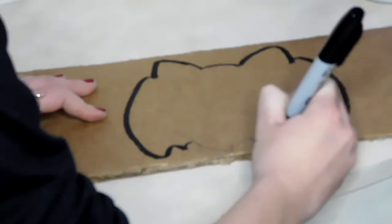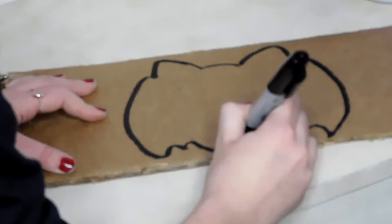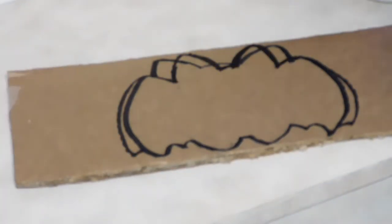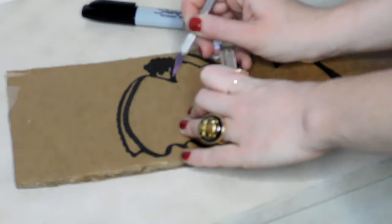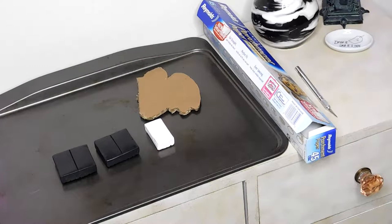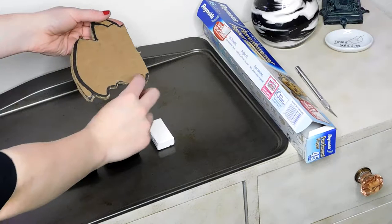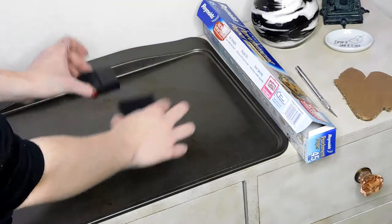Once I finished my bat, I actually noticed it looked a little bit too squished for my liking, so I went in and fixed a couple of things. This is definitely why I would recommend going over your pencil sketch with a marker. Now you're going to go in and cut out your bat with your exacto knife. I ended up only cutting out half of the bat just to ensure that the final product would be as symmetrical as possible.